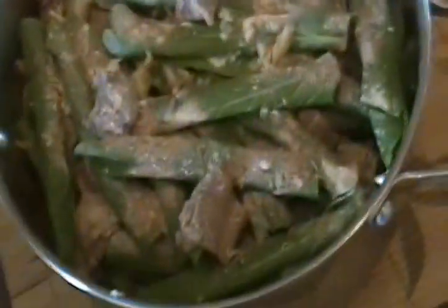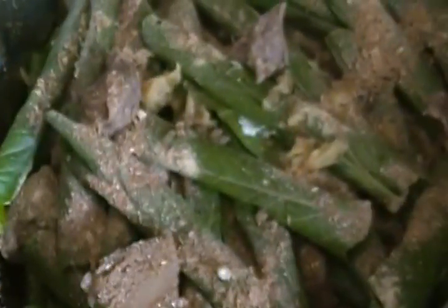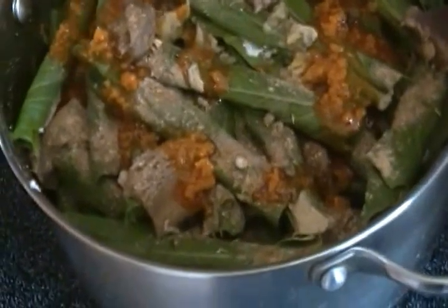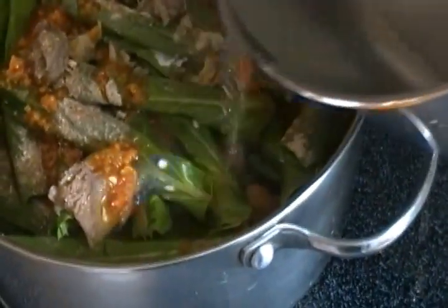I'm all done with the tying process — this is my ekwang, this is what it looks like. I'll now put in the rest of the spices. Put the pot on the fire on low heat, add some palm oil — just a little — and maybe two cups of warm water. Cook for about 30 minutes on low heat.